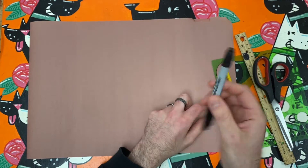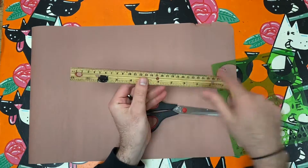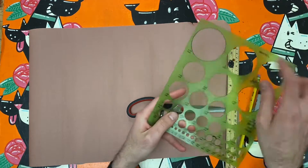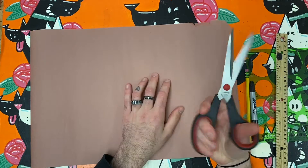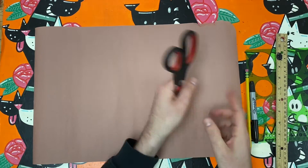Today I am making a symmetrical construction paper ukulele. For this activity I am going to need construction paper in the color of my choice, a drawing tool, scissors, and a ruler and circle stencil.